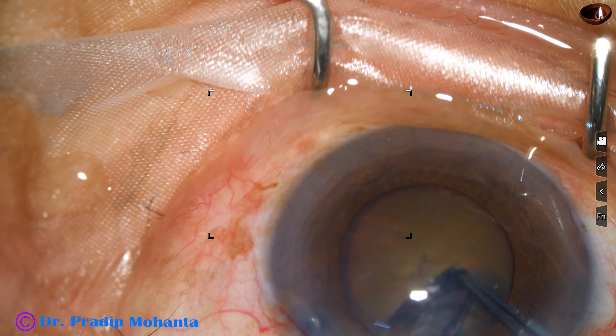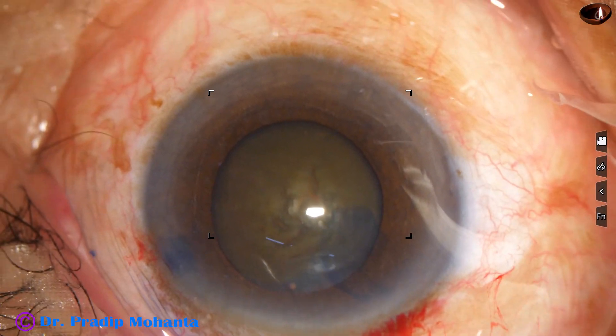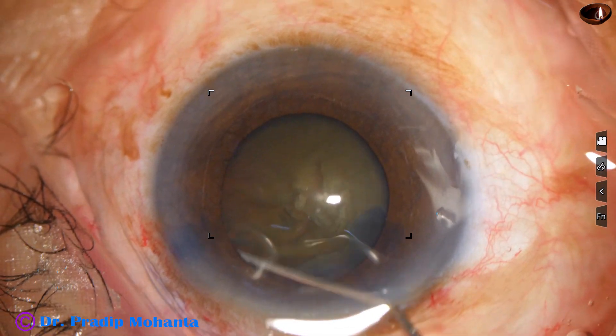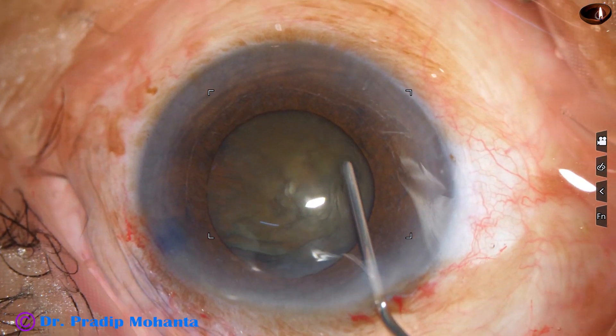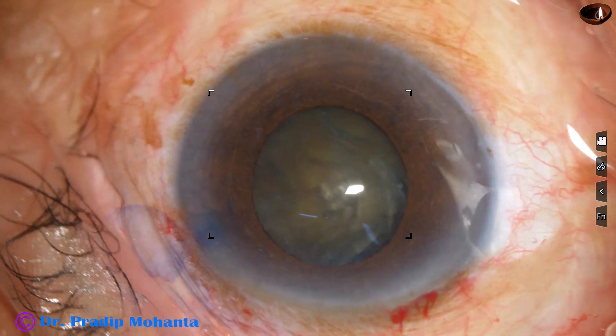Because of visco, the pupil has dilated a bit. And we have got an adequate sized rhexis. Now, hydrodissection is being done and the nucleus is mobilized.